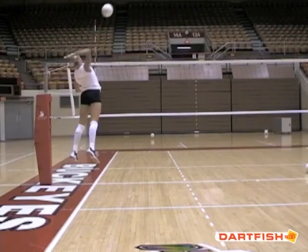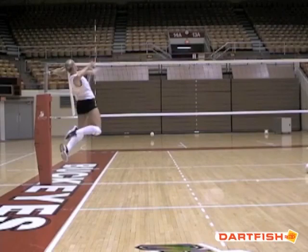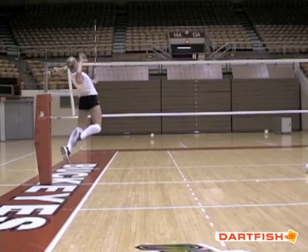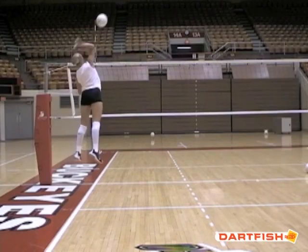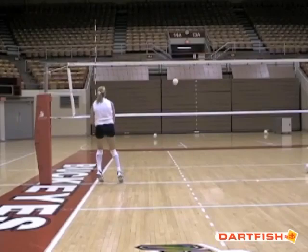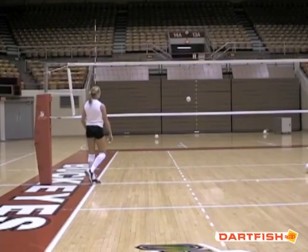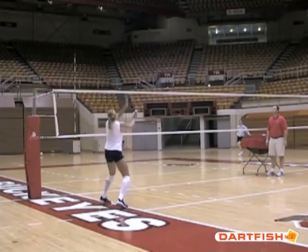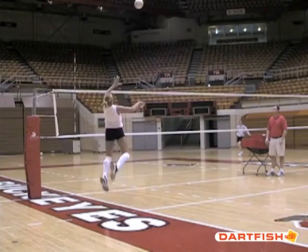One more thing before we wrap up: so many coaches talk about the arm swing and want players to get their elbow up, and I think this is not a great verbal cue. We want to get the elbow back. Here we have Stacy with her elbow back, and then she'll rotate her elbow up. She finishes with her elbow up high and with a high contact point, but she doesn't start there. It goes from low to high — she drives up, her elbow comes back, and her elbow is not up; her elbow is back.